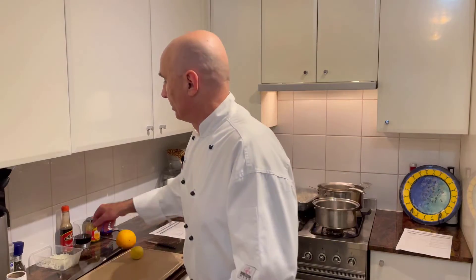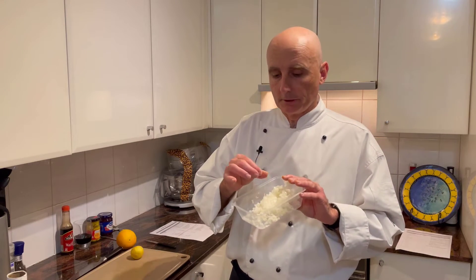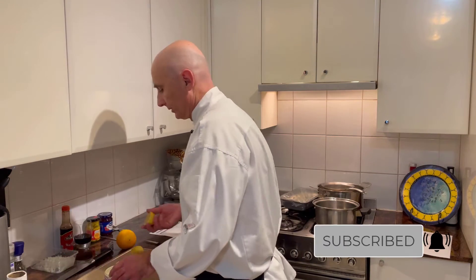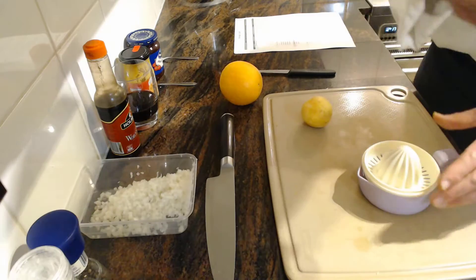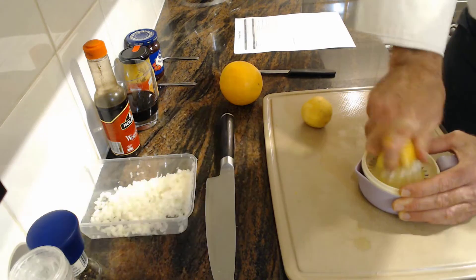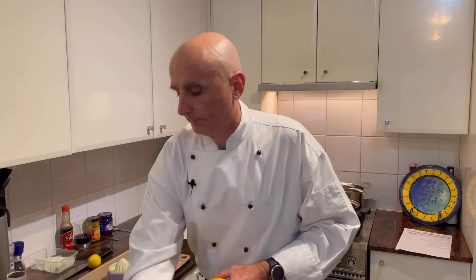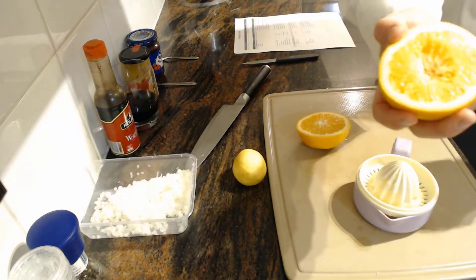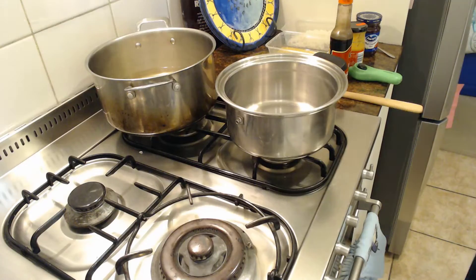The next part of the preparation is finely chopped onions. There is actually a video on the HarperTech Academy on how to finely chop onions, and it's super important that they are really fine for this dish. Next we're going to juice some orange and lemon into the same container. I've cut the lemon and orange in half — look how juicy and beautiful that orange is. Now that we have all our ingredients ready, we're going to move to the stove.